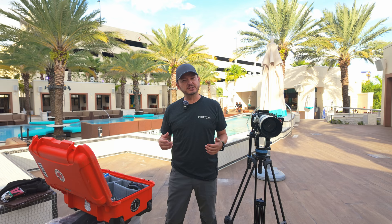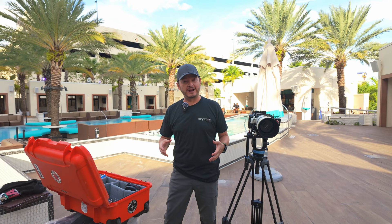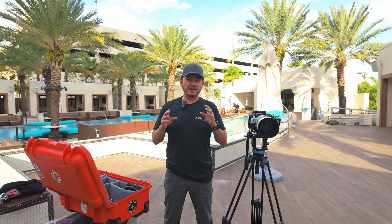Hey guys, Marco here. Welcome back to the channel. Today I'm going to give you a little behind-the-scenes look into how I film the runway shows that this channel was actually founded on. And you'd be surprised at the minimal gear that this requires — that's what we're going to focus on today.